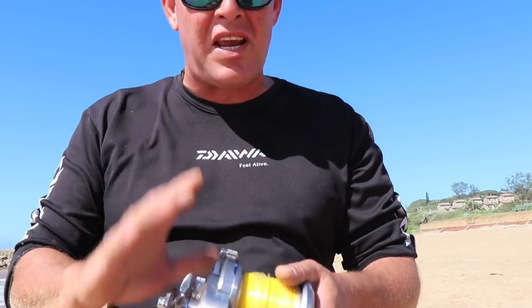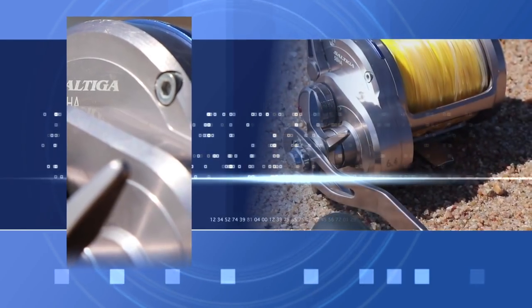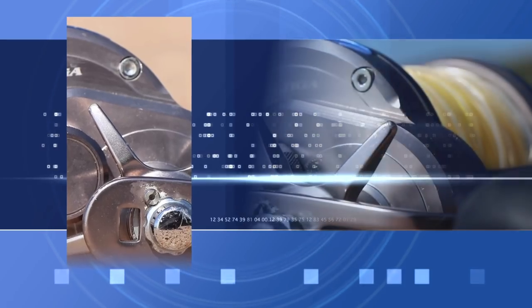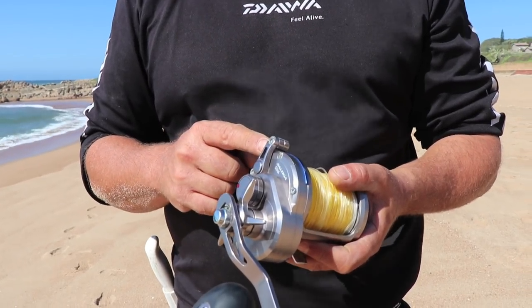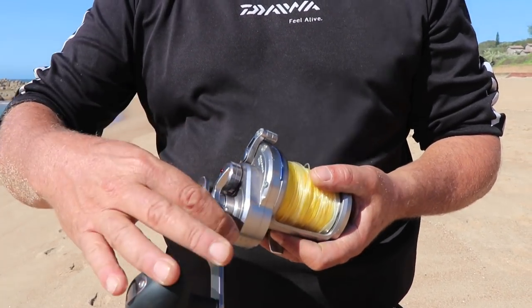Hey guys, Saltiga reels — no introduction needed. The new Saltiga uses the pedigree of its past with the innovation and technology of the future to deliver anglers a new age in performance and excellence. This is the ultimate multiplying reel.